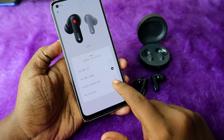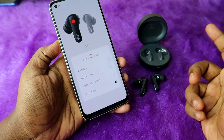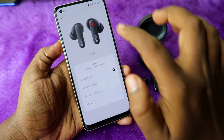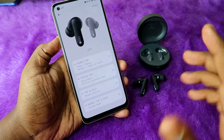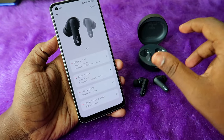For double tap and hold, by default it is set to no action, but you can use this for volume control. For the left earbud I selected volume down, and for the right earbud I selected volume up.